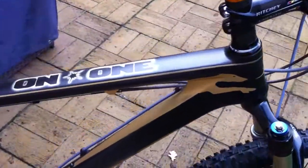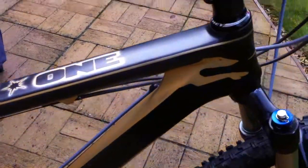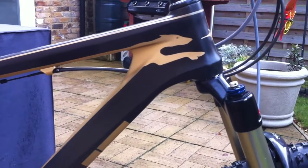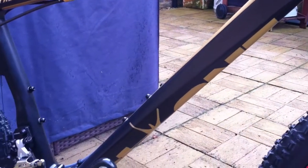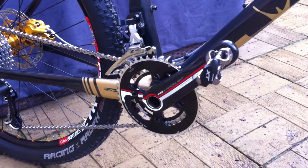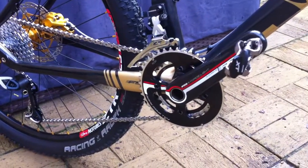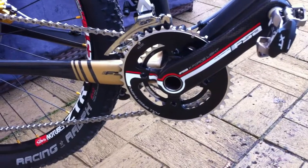Just looking at some of the details of the custom paint job — based it on the existing Whip It paint job but gone for a gold finish. The black finish is actually the raw carbon. The crankset and chainset is all XTR and XT, with the exception of the crank which is the FSA K-Force Light hollow carbon.